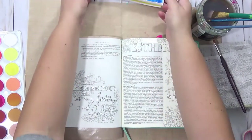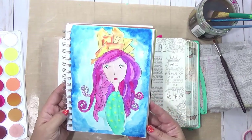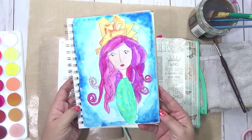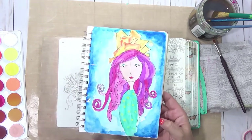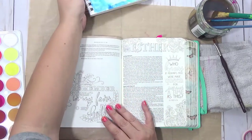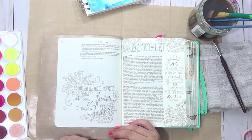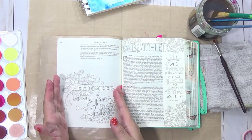I just finished the Strathmore Mixed Media journal part and I think this is really pretty, but I can see it is already drying chalky. So if that is a concern to you, this might not be the brand for you. I'm going to let it dry and I've got some lettering to do, so while this is drying I'm going to go ahead and work in the book of Nehemiah. I'll fast forward through that and then get started with this section.